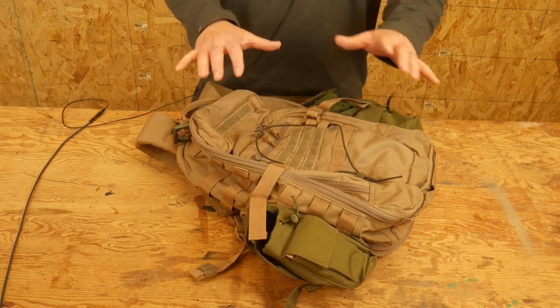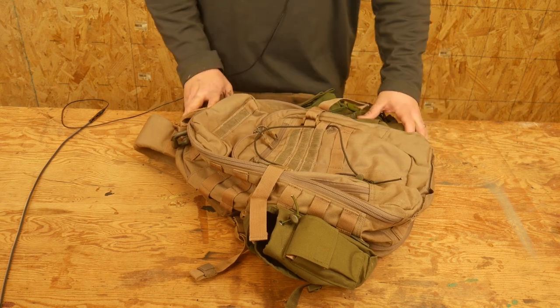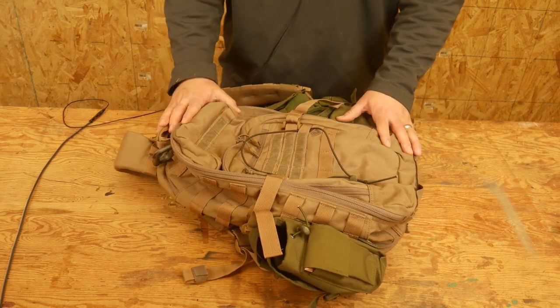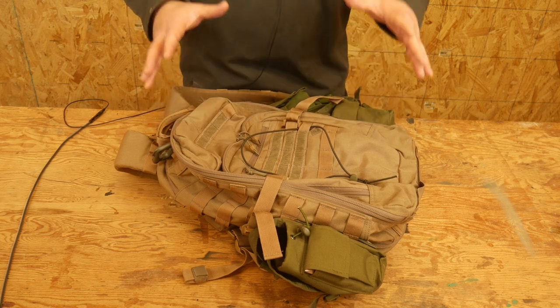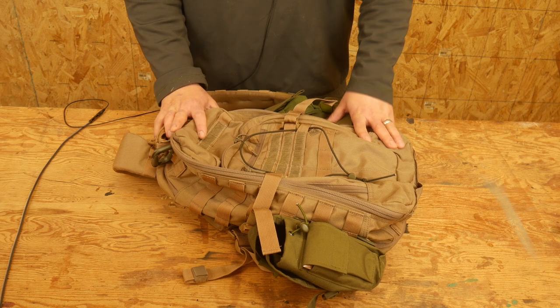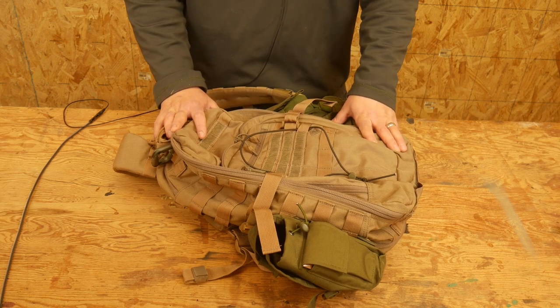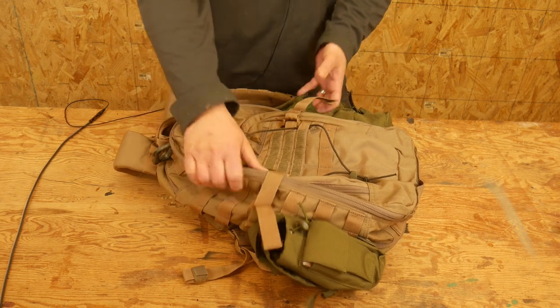Overall, the quick and dirty is I really like it and I'd highly recommend it. I consider the Rush series by 5.11 to be kind of the gold standard of tactical packs, and I really like this one. I would certainly put it up there with those and say that it competes very well, if not better. So we'll go through the pack itself and see what it's all about.